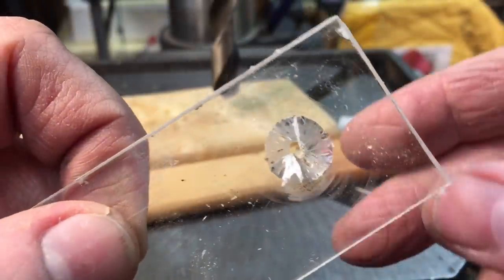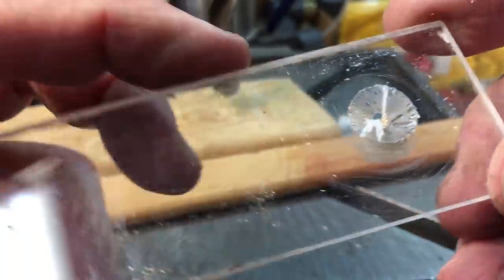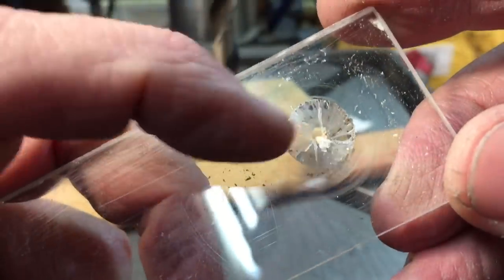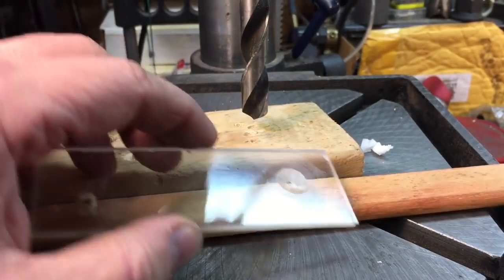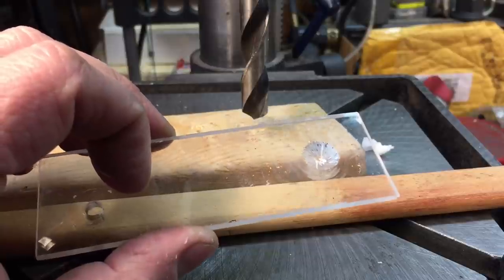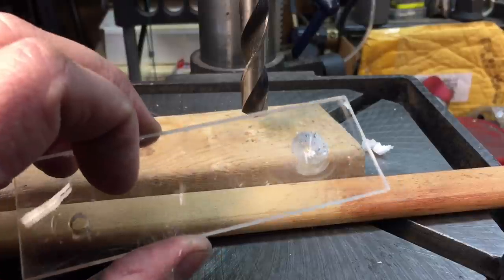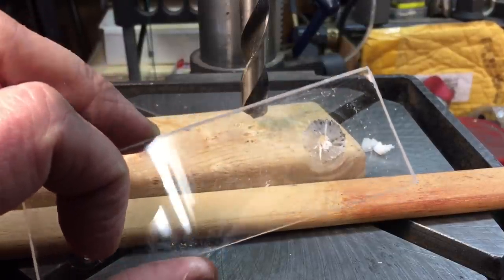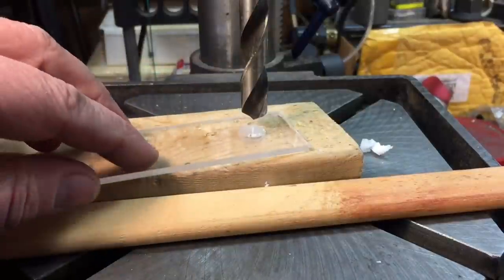Now look what happened - you see there, the flutes caught, dug into the plastic, whipped it around. And this is why - see right there. This can happen with sheet metal, can happen with a lot of things. That will happen five out of five times. You might get lucky in a blue moon and it might go through, but I'm telling you this is an injury waiting to happen. Plastic, brass, copper, lead - they all react the same way. They dig in, they grab, they'll spin it around and it will do damage to you.